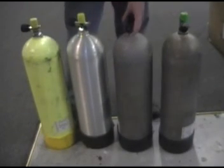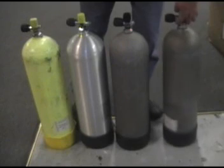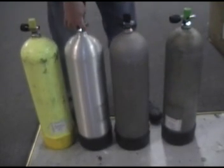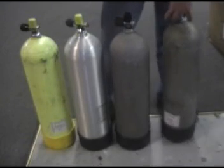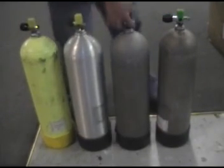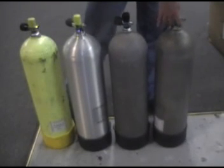I can tell by listening to them that the third tank actually has a little more air than the first two. The last one is the lowest. So take the third tank, or that one, or that one — but not that one.